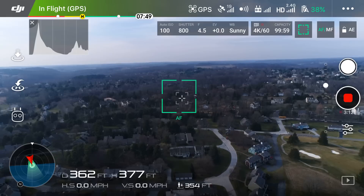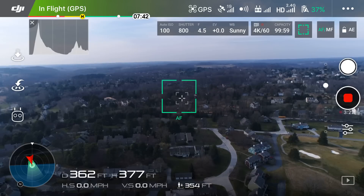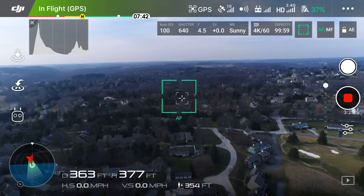Let's discuss what could make your horizon tilted in the first place. The number one reason would have to be taking off from a slanted surface. You want to always try to take off from a flat surface as this will calibrate your gimbal correctly upon startup. Here you'll see that I have my drone a little under 400 feet in the air with the camera tilted towards the ground, and we can automatically notice that the horizon is tilted or unaligned.